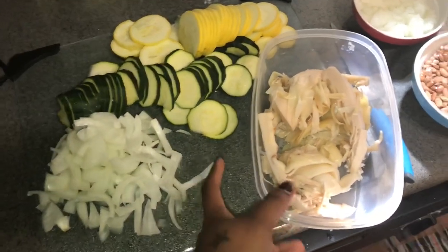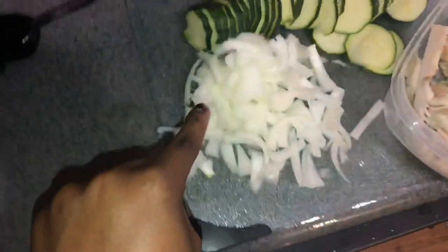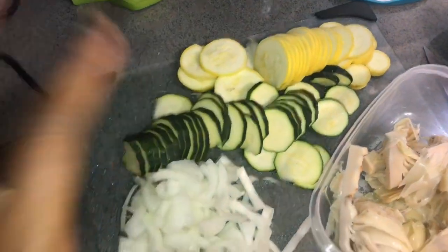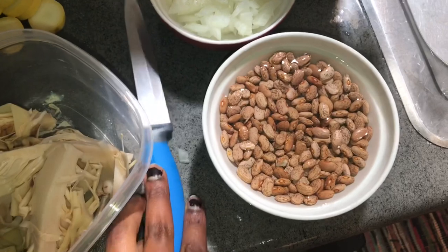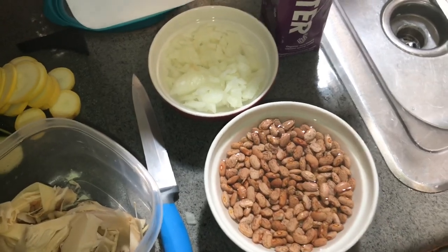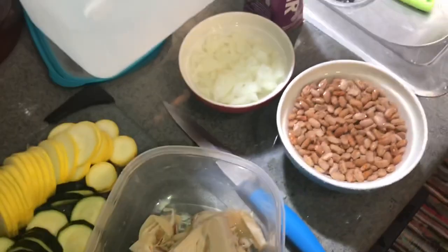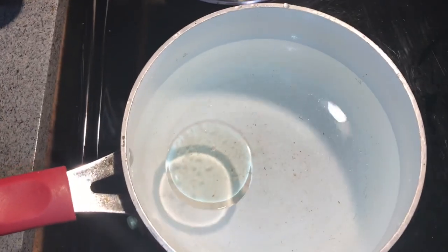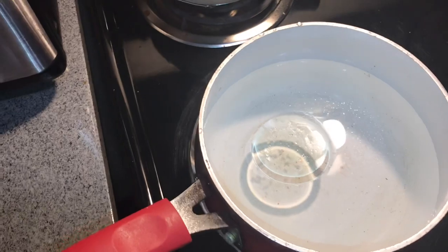I've prepped everything — the banana blossom is taken out of the can and drained, and I've cut up the onions, squash, and zucchini. My beans are over here soaking. You're technically supposed to let them soak for at least 24 hours, but I like to slow cook mine and cook them up on high for a bit and they still turn out fine. These onions are for the pinto beans. I have a little avocado oil and pink Himalayan salt, and I'm bringing my distilled water to a boil.